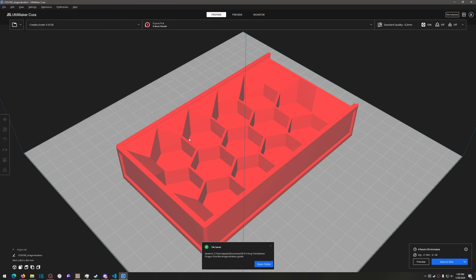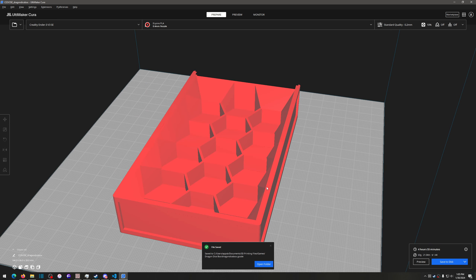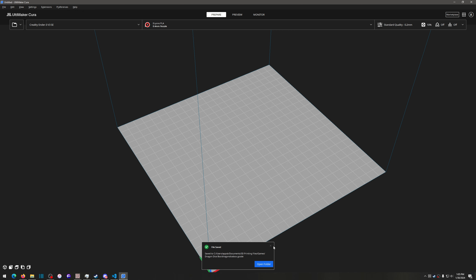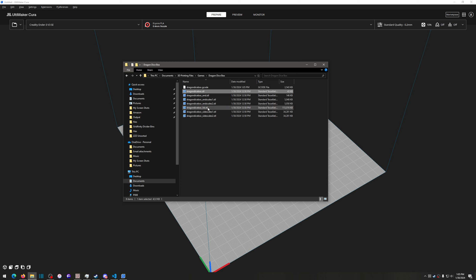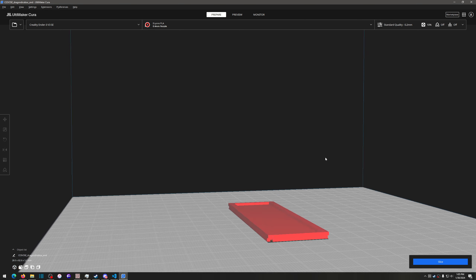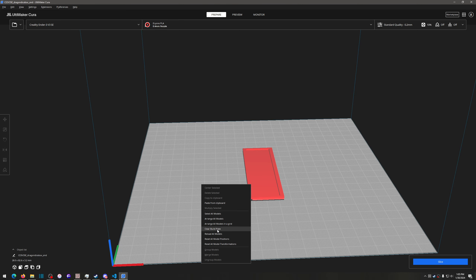Once the g-code is saved on my hard drive, I put my flash drive into the computer and copy the file over to it. That's one part done. I'll clear the build plate and open a new model — let's look at the lid file. When I get a model I'm often wondering what all the parts are. Let me also look at the end piece — I'm not sure if I'd have to print that as well.